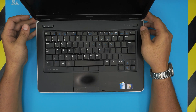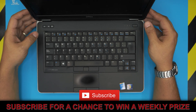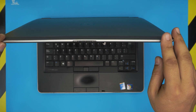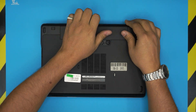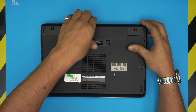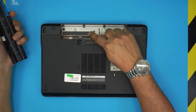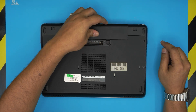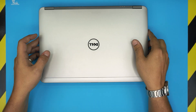Hello everyone, welcome back. In today's video we have a Dell Latitude laptop — this one is a Dell Latitude E6440, also known as the Dell P38G. The P38G is a regulatory model number you can find under the battery. In this video I'm going to show you guys how to upgrade and speed up your laptop.